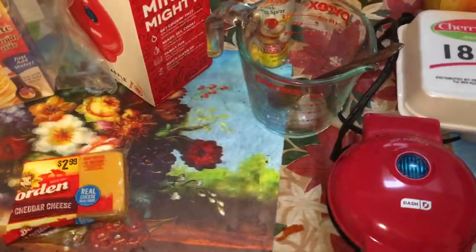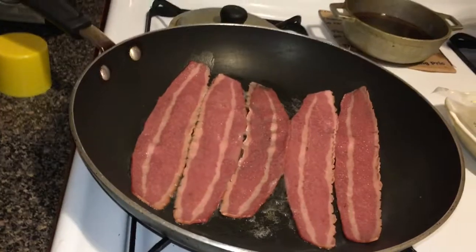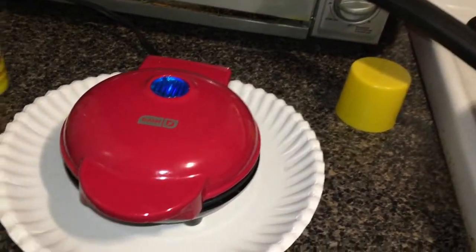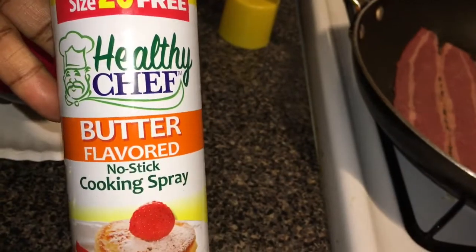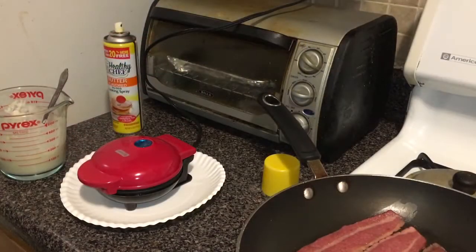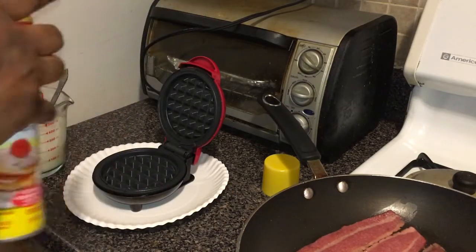I have the bacon cooking in the pan and my mini Dash waffle maker heating up. Once the light goes off it should be ready. I'm going to spray the pan with butter non-stick spray. When the light goes off, you put the batter in. As you can tell, the light just went off, so I'm lifting it up and spraying the butter.